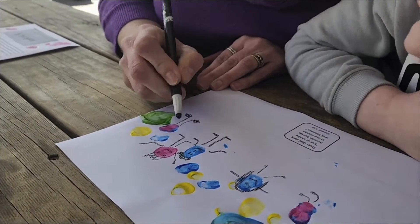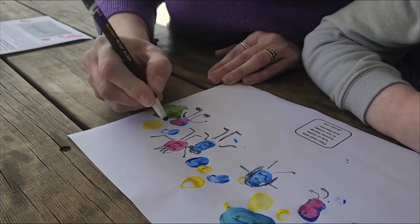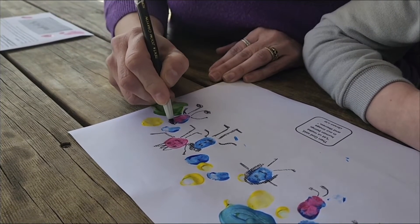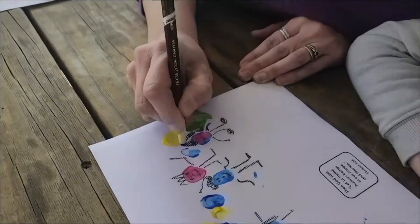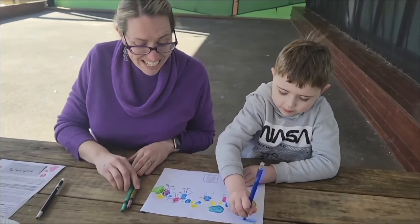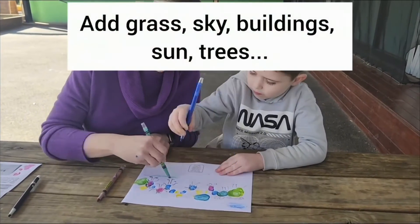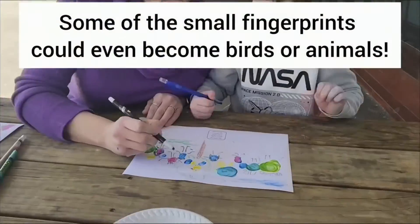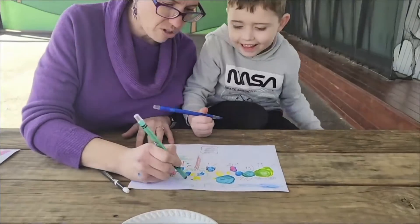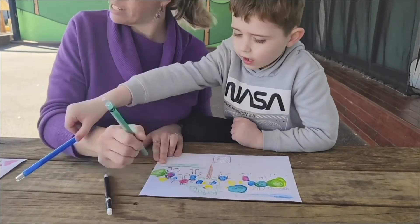Some might have big shoes, some might have little ones, and this one might have a ponytail. Once you've got all your people, another great option is to put a background in if you want to. You can draw the sun — we need the sun on a sunny day, don't we!